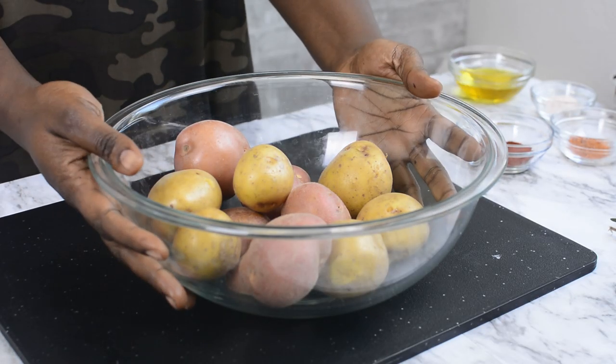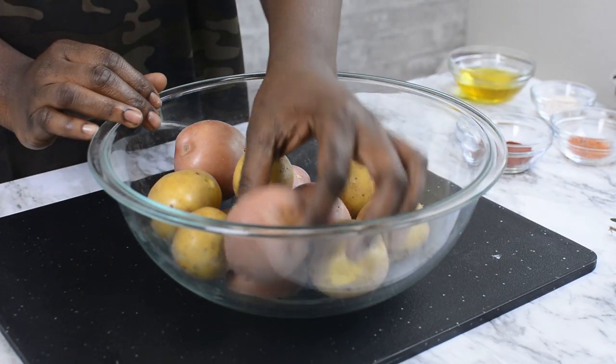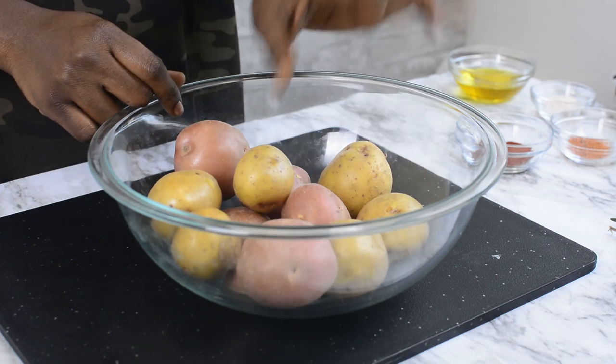For this recipe, I'm going to be using two varieties of potatoes. I have the red potatoes and the white ones. However, you can use any variety you want — most varieties, I should say. I've also used russet potatoes for this and it came out beautifully well. So I'll just say russet, red or white potatoes.